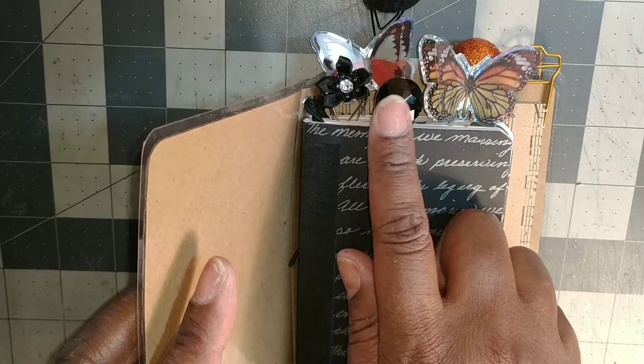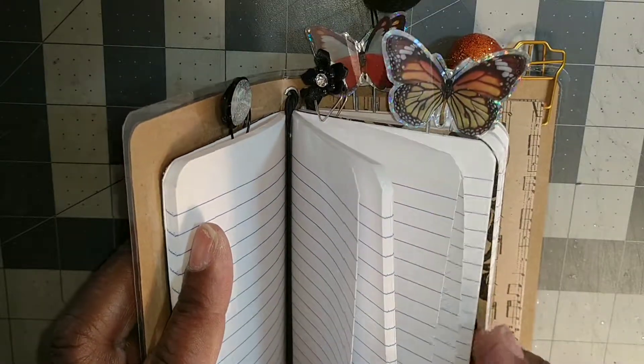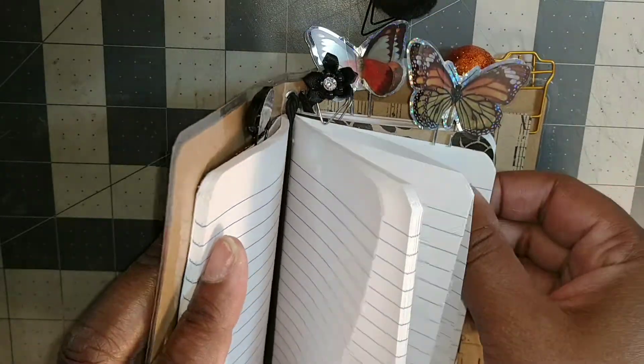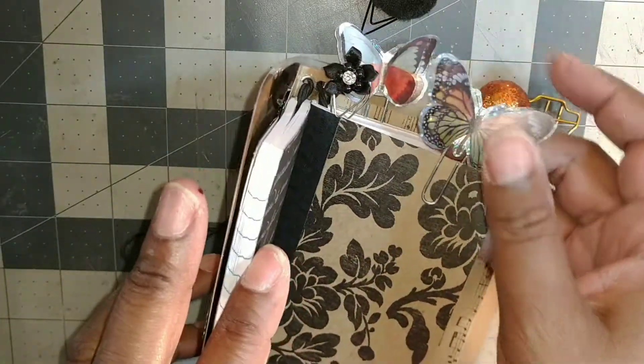They call it a gem paper clip. And these are all the notebooks you can get from the Dollar Tree — they're three and a quarter by four and a half inches, I think.